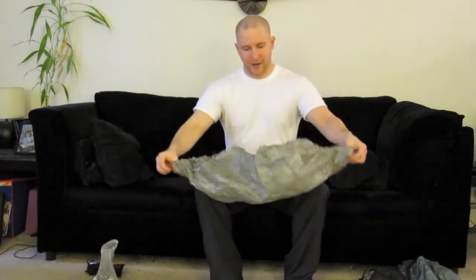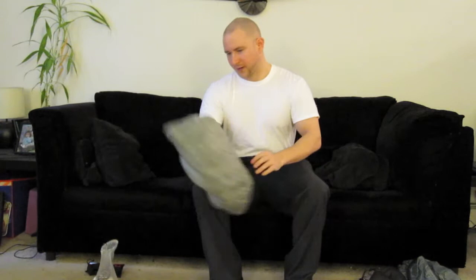Cuben fiber Z-Packs pack cover. This is how I prevent my stuff from getting wet — do my best anyway. I use the pack cover and put everything in dry bags. I don't do the pack liner anymore; it was being a bit of a pain. So that's the method I'm using now, though that could change.